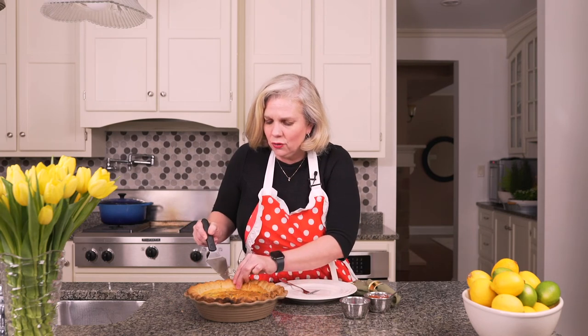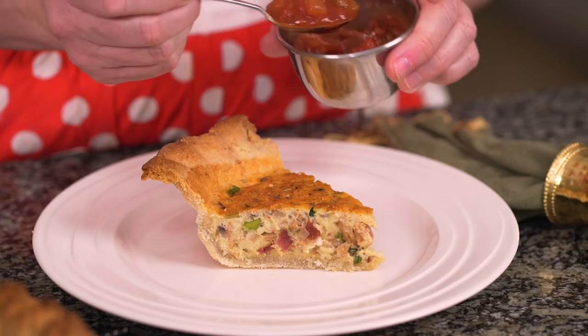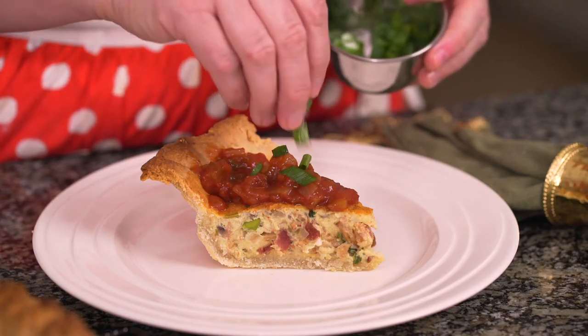Our quiche is done. It looks and smells delicious. Now it's time to cut into it and see how it looks. The crust cooked beautifully — it's flaky and delicious looking. Look how nice and hearty. All the big thick layers of all this delicious food — that's why we went with the big bacon. I always like to serve mine with a little bit of salsa and a couple of green onions for some garnish. Now's the time. It's time to eat.